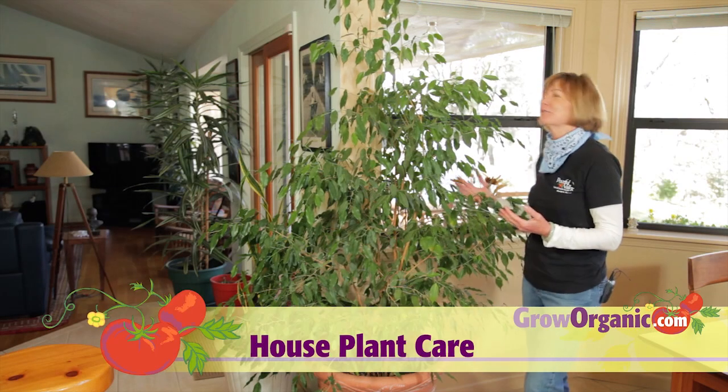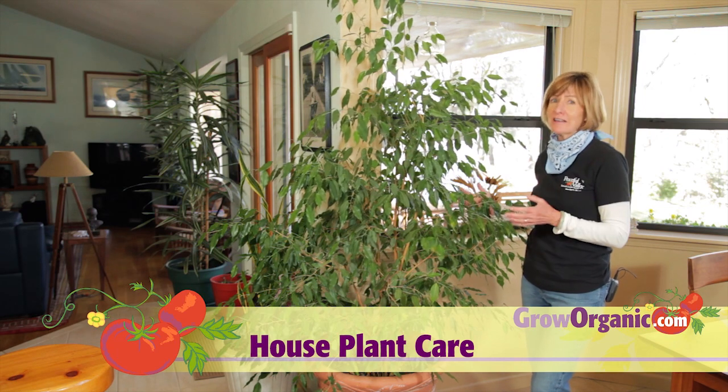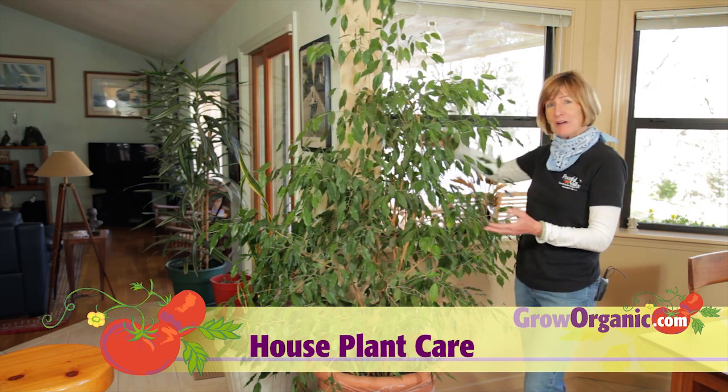Houseplants are a wonderful addition to any decor. And organic gardening isn't just for edibles — it's great for your houseplants too.